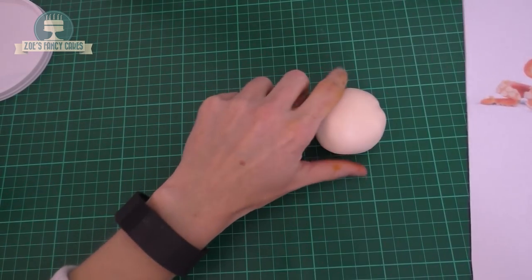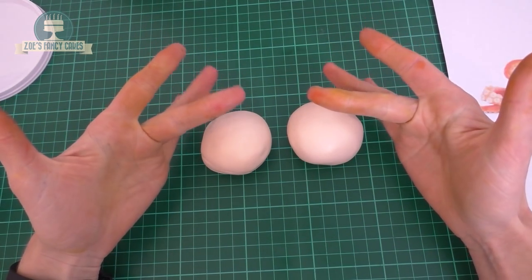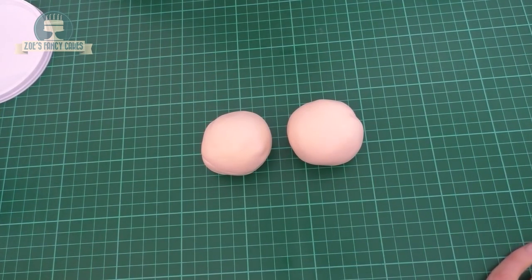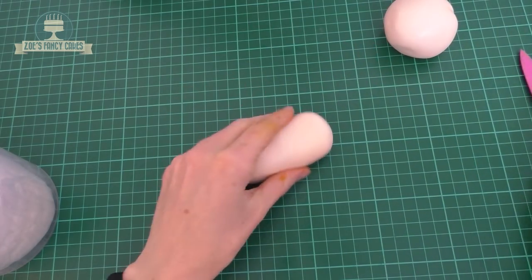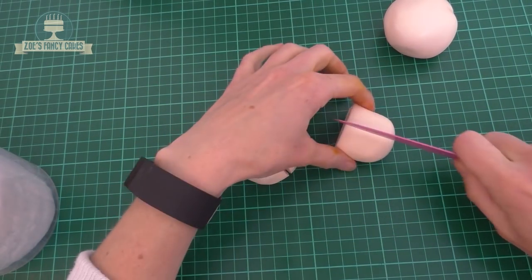Hi guys, in this video we're going to make a little cake topper of Hank from Finding Dory. I've dyed some modelling paste, as well as my hands, in a really pale orangey colour, so it's just very pale — we'll paint it up afterwards. I've divided it into two: one half I'm keeping for the body, the other half will be the legs.